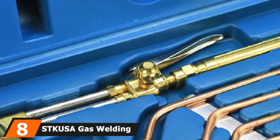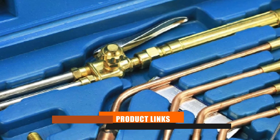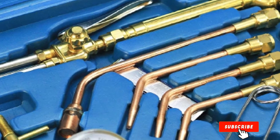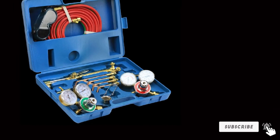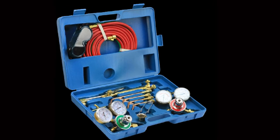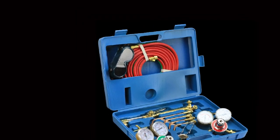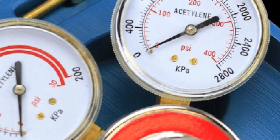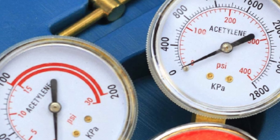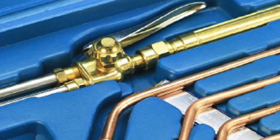The number 8 position is held by the STKUSA Gas Welding and Cutting Torch Kit. STKUSA, a brand that offers quality workshop equipment, stands proud with its Victor-type gas welding and cutting torch kit. If your work involves cutting, welding, gauging, and soldering, this torch should be your go-to equipment. The STKUSA torch kit includes an oxygen regulator, acetylene regulator, welding hose, welding nozzles, and a torch handle. Unlike heavy-duty ones, the STKUSA kit is made of plastic and weighs about 15 pounds only, making it suitable for light projects such as pipe cutting.